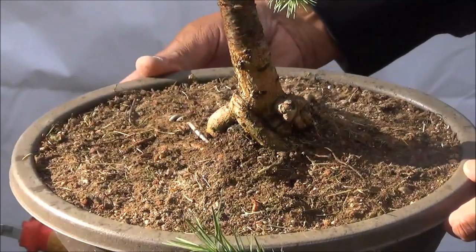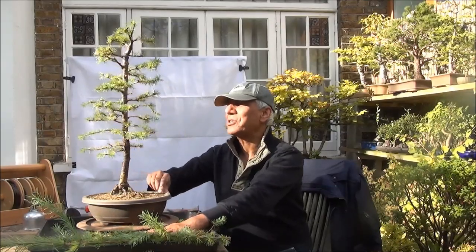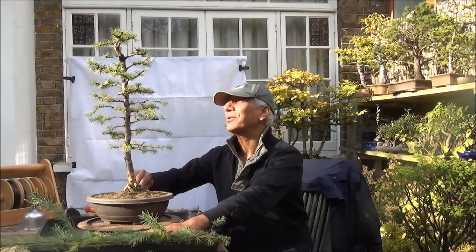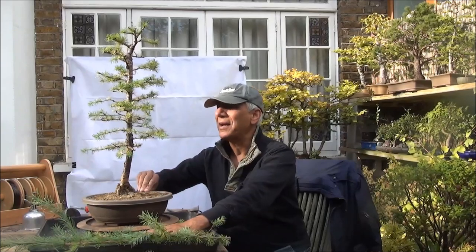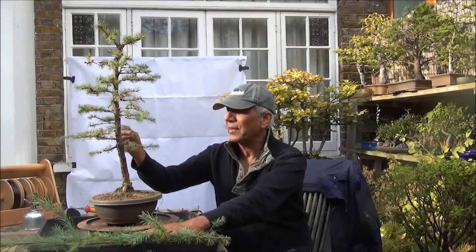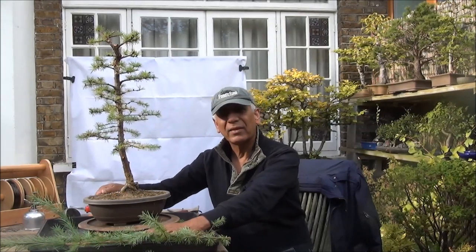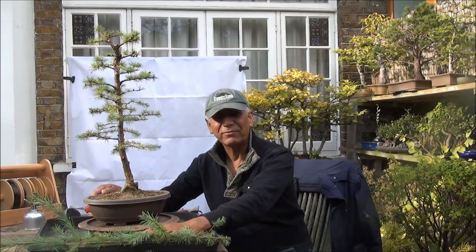I'm going to take a quick look at the tree before I wrap this up. I think I've done as much tidying up as I can today, so that's all the work for today and it'll be left to grow until the next season — that's when I hope to put it into the group planting that I have in mind for this. Thanks for watching and to watch more please subscribe. This is Iqbal Khan for McBonsai in West London — until the next time.